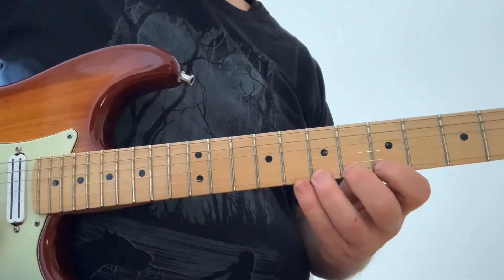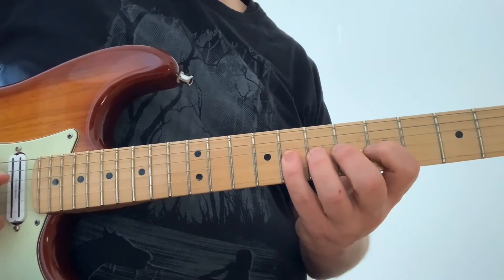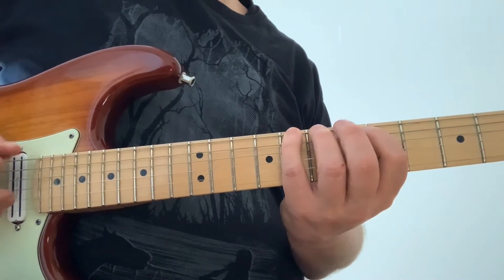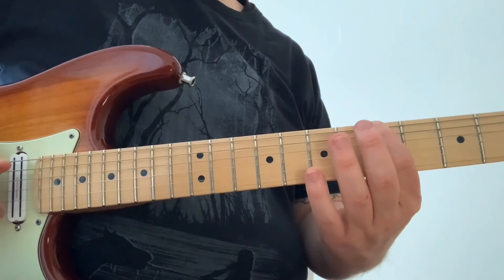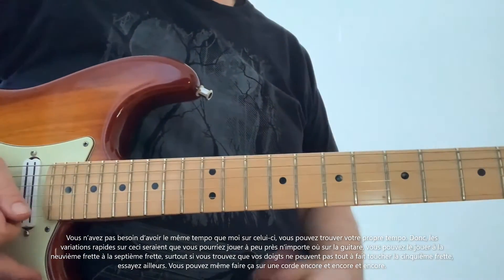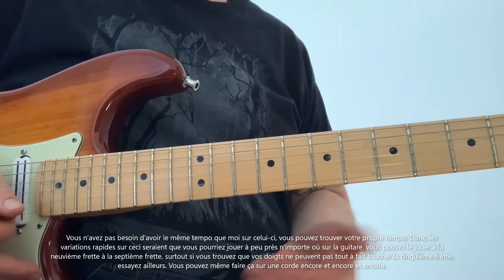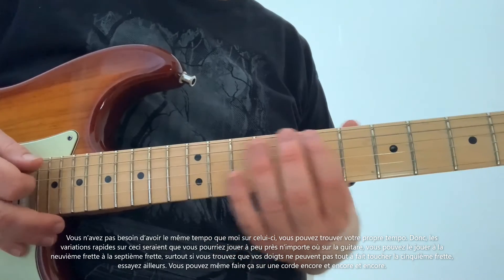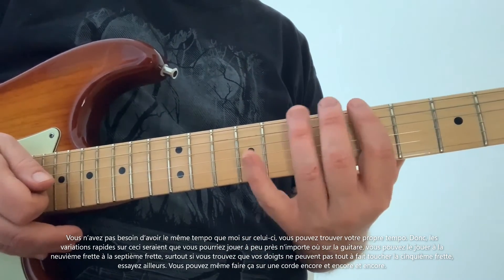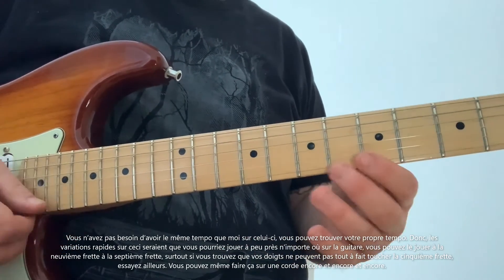Now go the opposite, pushing the pinky finger up and leading with the first finger. Some quick variations on this: you can play just about anywhere on the guitar — at the ninth fret, at the seventh fret — especially if you find that your fingers can't quite stretch at the fifth fret. Try it somewhere else. You can even just do this on one string over and over again.